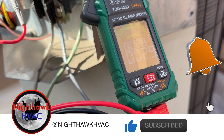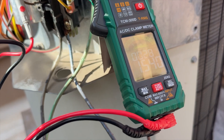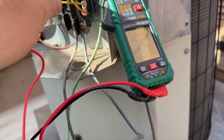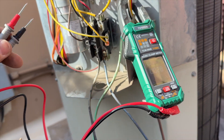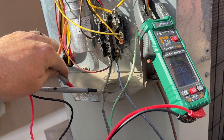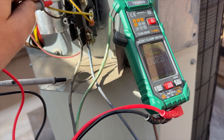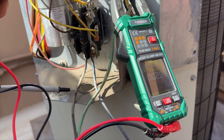It's pretty weak. Let's try common to start — that's like a normal start-to-common. Okay, that's looking good. Now we're going to go to ground. We have continuity between run and ground, start or run to ground.